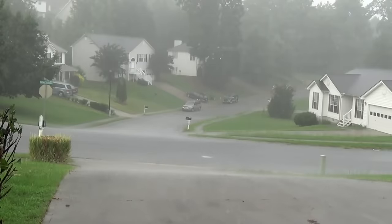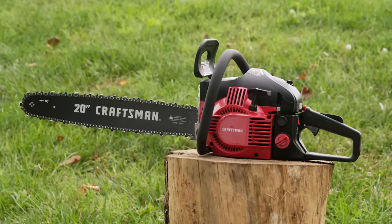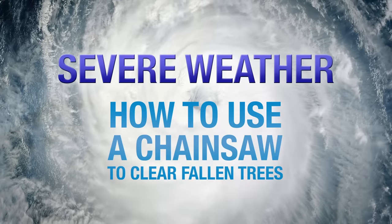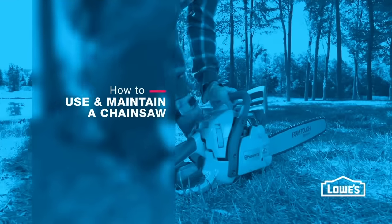After a severe storm, you might find significant debris and trees littering your property. Having a chainsaw to help with cleanup can be extremely useful; however, safely using a chainsaw takes some knowledge, experience, skill, and confidence. If you're not experienced with a chainsaw, check out this video for everything you need to know from maintenance to startup.